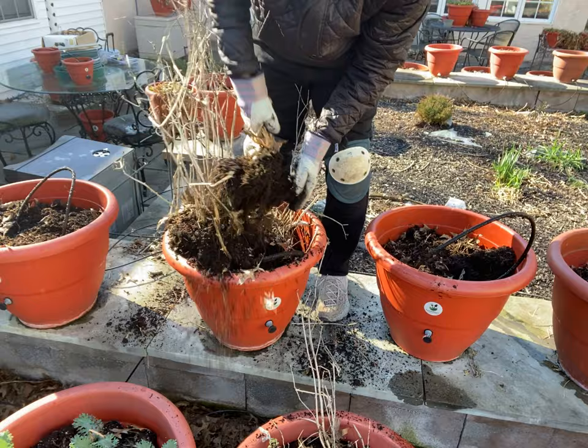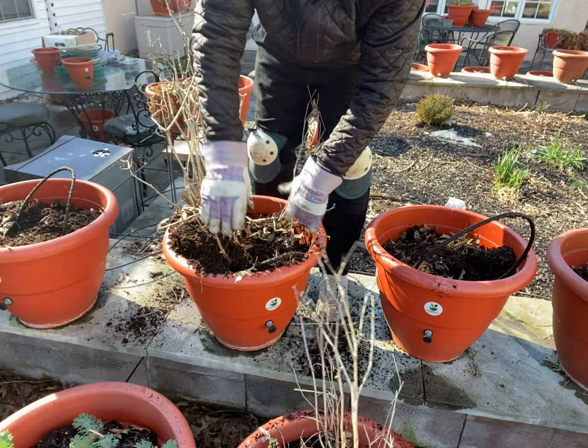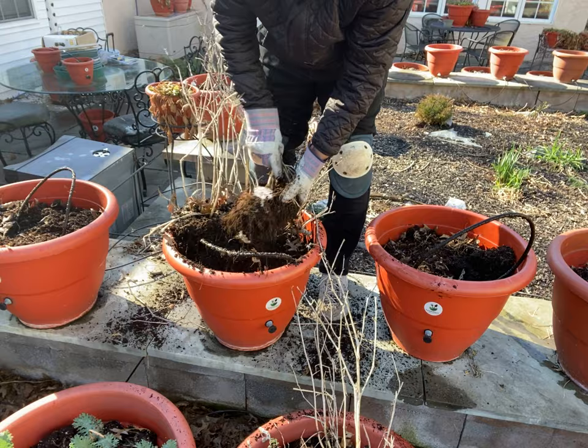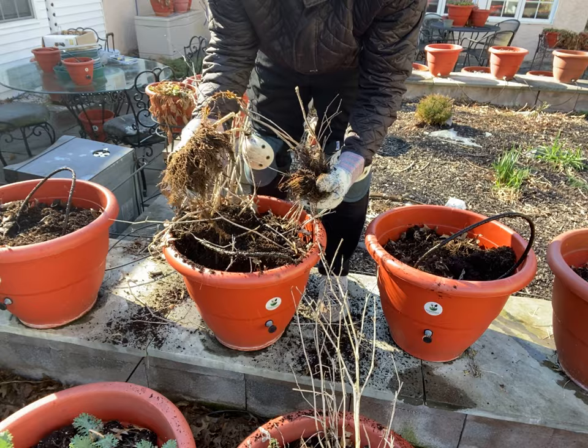Look at that — isn't that beautiful? That is just sheer beauty. I don't throw that away — that's compost. I don't throw my living organisms away because they can be used for the next season. That is definitely nutrition. A lot of nutrition inside of that.